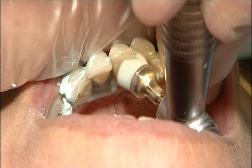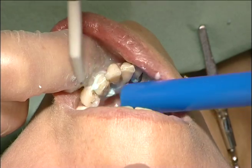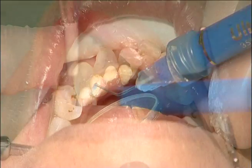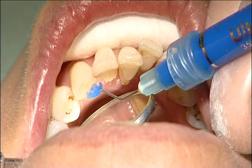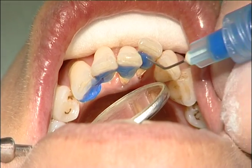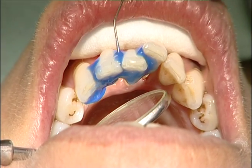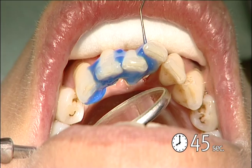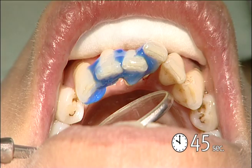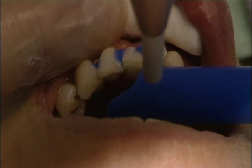The teeth were cleaned with pumice and water and then rinsed and air-dried carefully. The bonding surfaces of the teeth were etched with orthophosphoric acid for 45 seconds. The interproximal area should be etched too, and the etching time should be long enough for proper bonding. Tooth surfaces were then rinsed and dried.